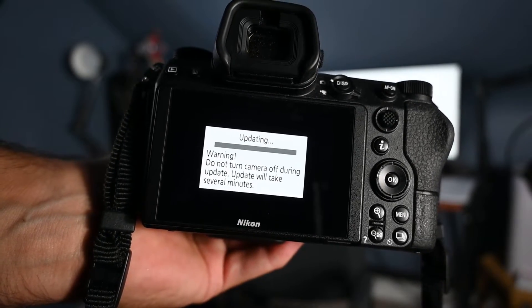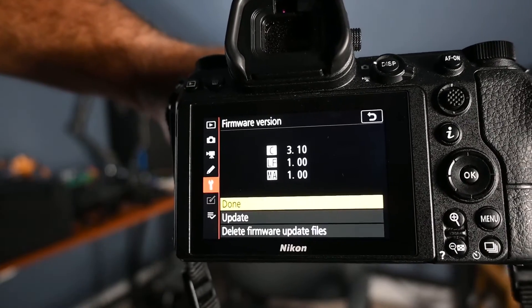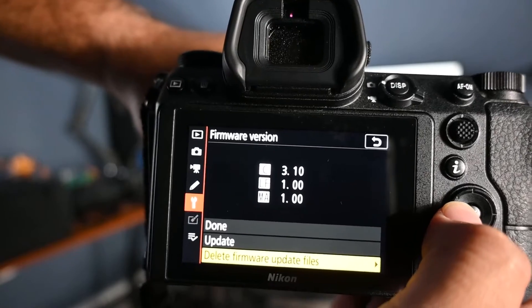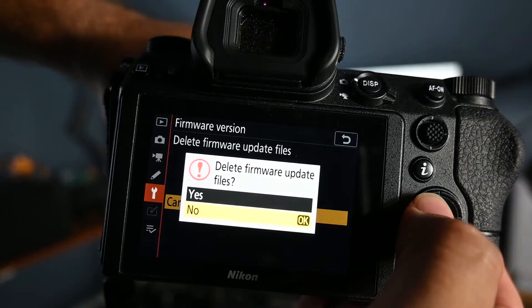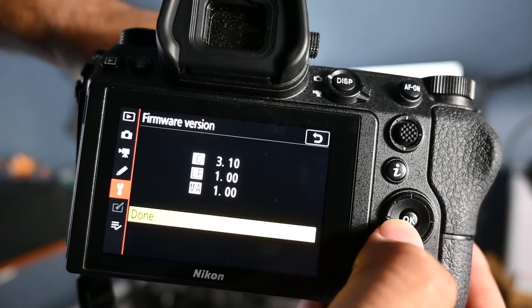Windows gave me a hard time with the Type-C cord to the camera — it didn't work that way, you need an XQD card reader. Other than that the update went smoothly — just two boring minutes later it's done. I checked the firmware version and it shows 3.10. You can also delete the firmware update file from the card if you want — it's personal preference. I'll go ahead and delete it. Done.